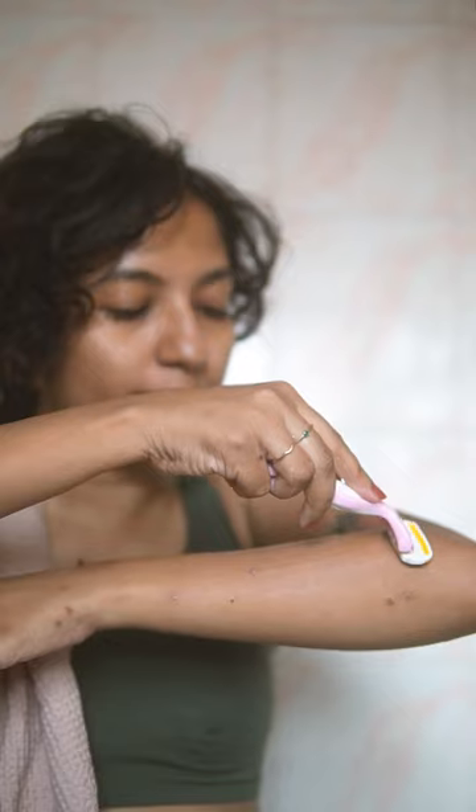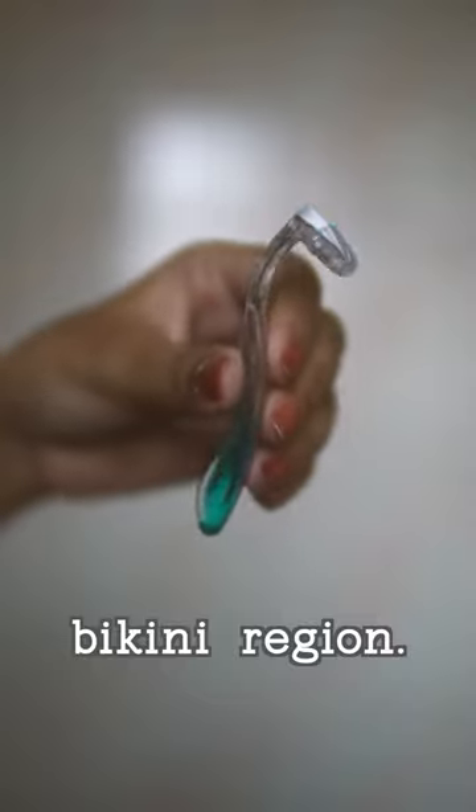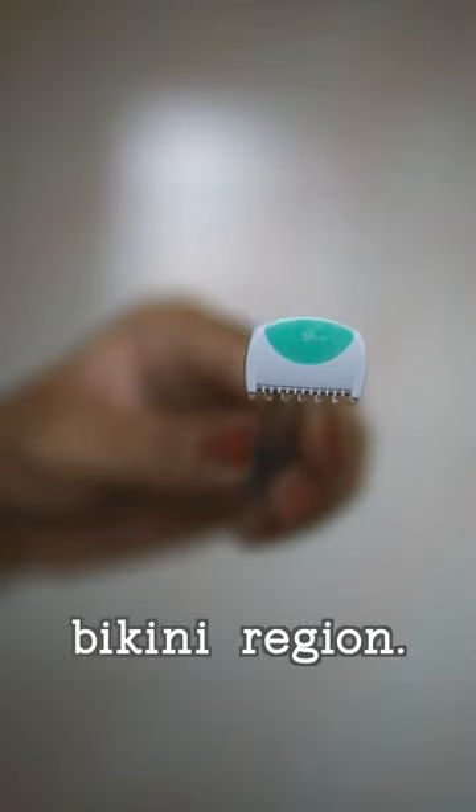Go in the direction of your hair growth, not against it. And if your razor gets clogged, just rinse it under running water. While you could use the same razor for your bikini line, I like that they've included a specially designed one that works great on thick hair.